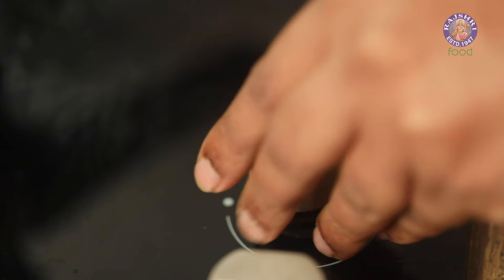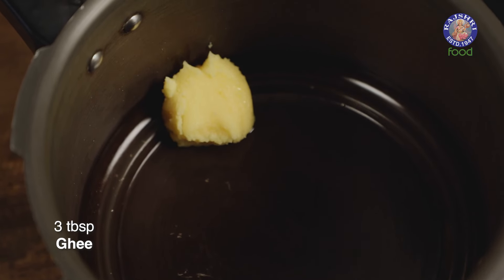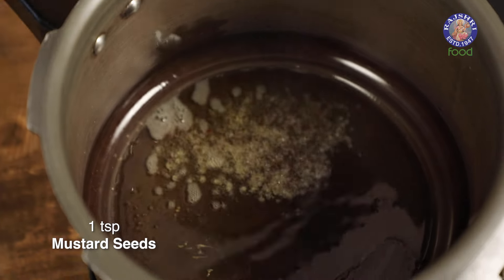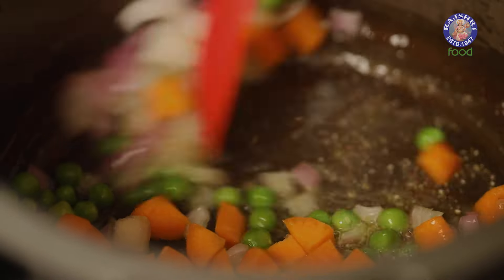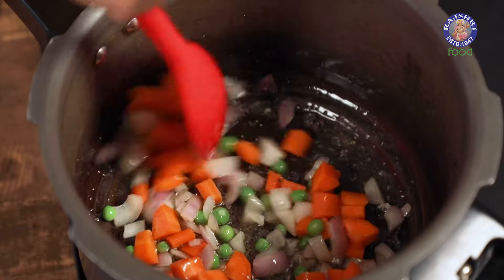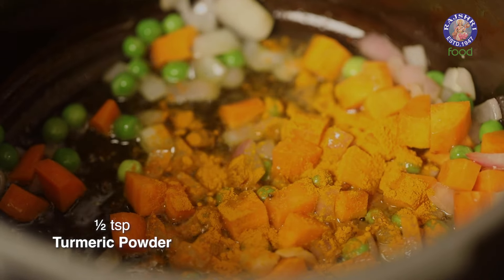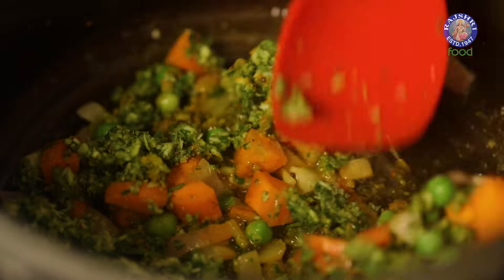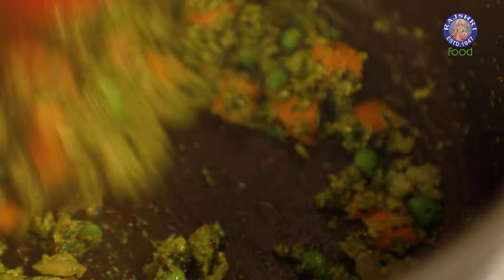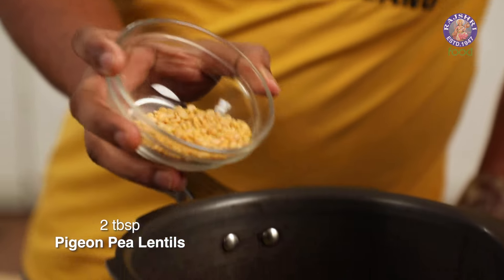Let's begin with the cooking process, straight in a pressure cooker. Lots of ghee to begin with. Once the ghee heats up, we add in seeds of mustard, asafoetida, and our vegetables. Time to add in turmeric powder and our ground spice mix. Along with this, the lentils — we first add in the pigeon pea lentils, toor dal.